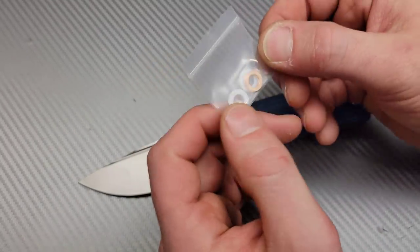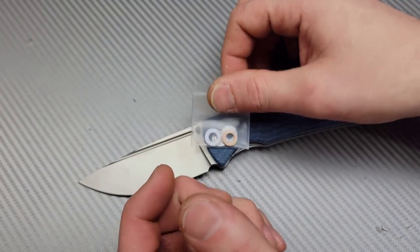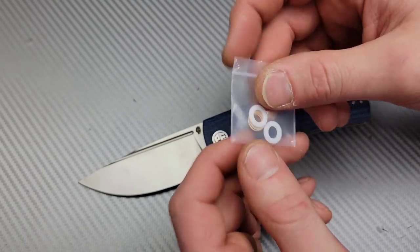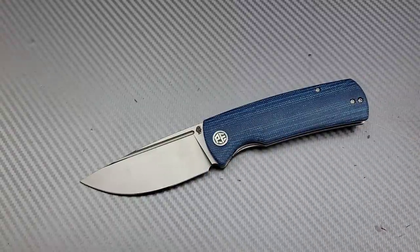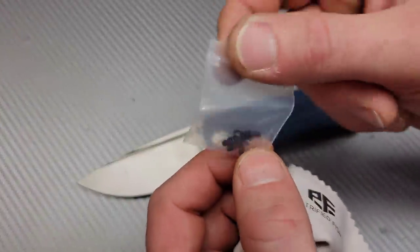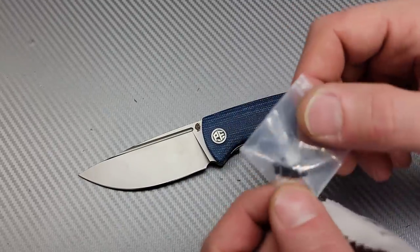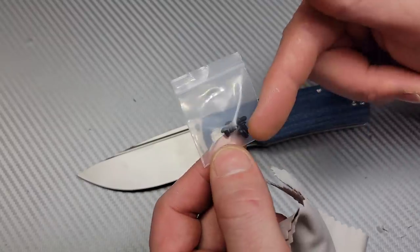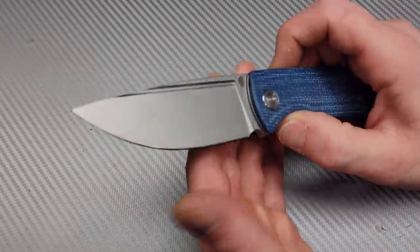Before I get into the knife itself, it actually comes with Teflon washers and phosphor bronze, so I'm guessing you can change these out to basically a tryaway pivot or something. I think it's crazy that it comes with extra hardware. It doesn't come with a pivot — just the body screws, which you could swap out to black — and it also comes with a cleaning cloth.